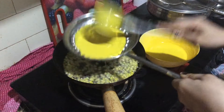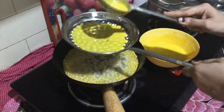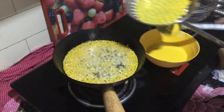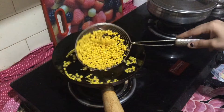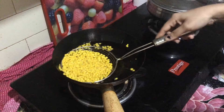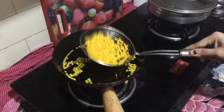Put the oil in a little bit. We will do this for 2-3 minutes — it will be soft. Make it evenly and round.